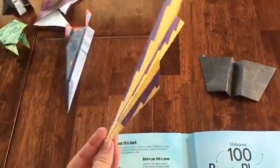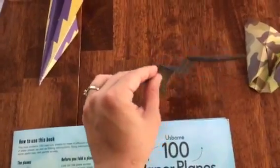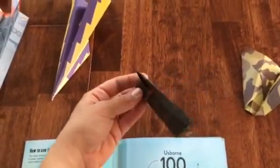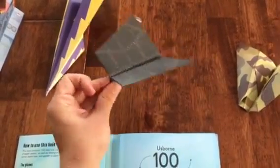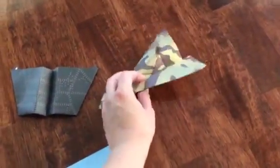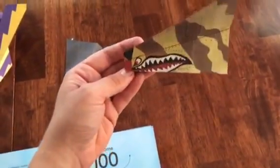This one is the glider — I actually folded it wrong in the sense that I turned the paper the wrong way when I started, but it still turned out correctly. And this one is the bug. You can see it kind of looks like one — pretty cool!